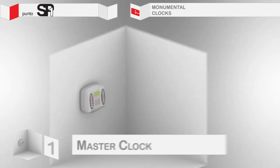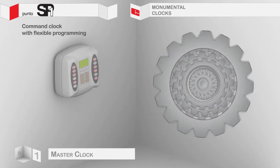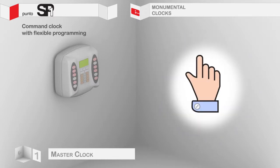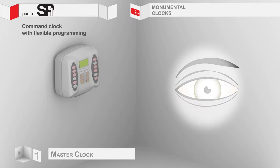Command Clock with Flexible Programming. Specifically designed to cater for the needs of the church, it is capable of functioning completely automatically. Contemporaneously, it is possible to record manually any type of programming, even if the user is not an expert. Extremely ergonomical, it is also suitable for use by those with impaired vision.